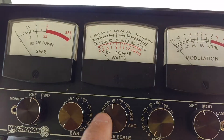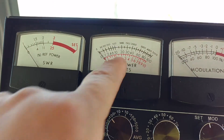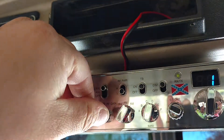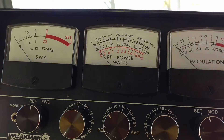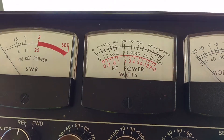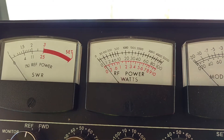We're going to go to the 100 watt scale — on the middle scale now. Turn my mic gain up. Let's see what it swings. Audio, test test. Swinging about 30 watts.